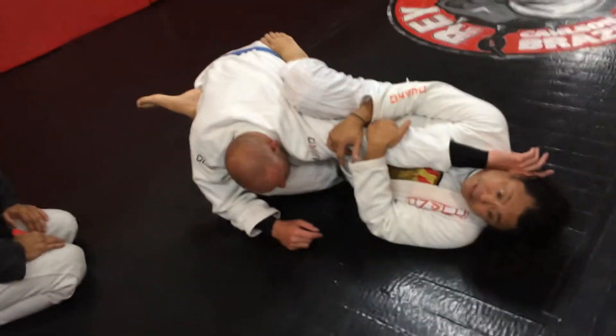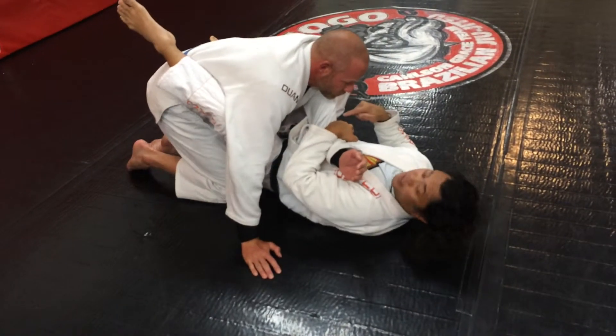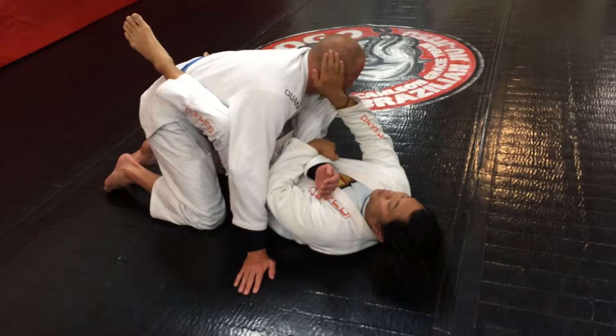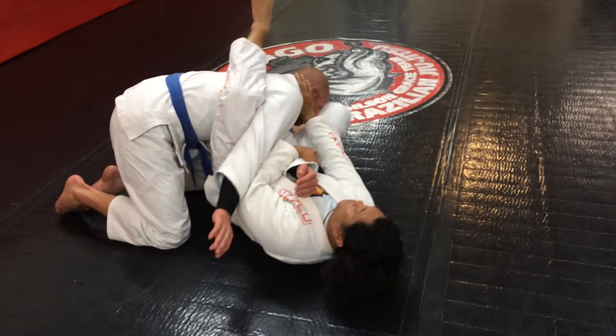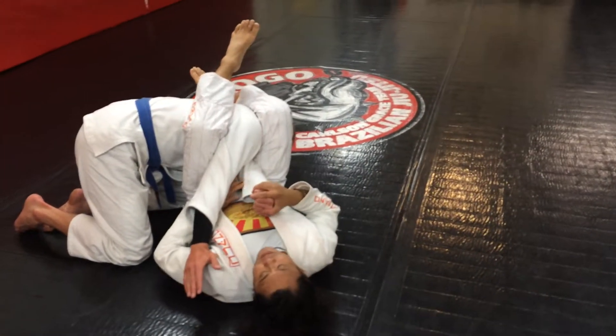As he attempts to recover — like turn into him — I tuck his elbow in. He wants to squirt, let him. I'm going to cover his ear, hook my left leg, and then I move my hip out. And then I have the arm there.